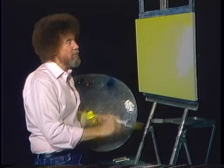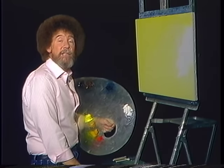Hi, I'm glad you could join me. Sort of caught me today. I thought today we'd do something a little bit different.